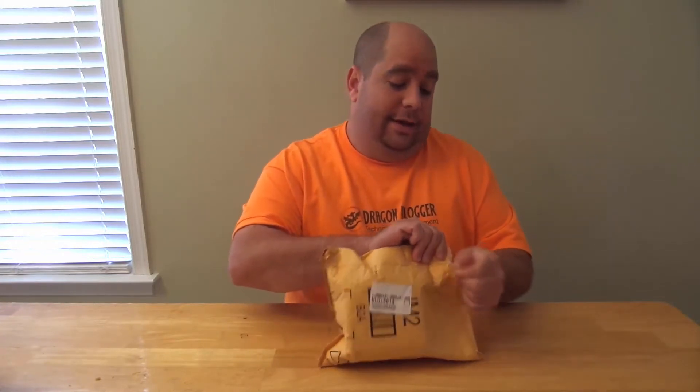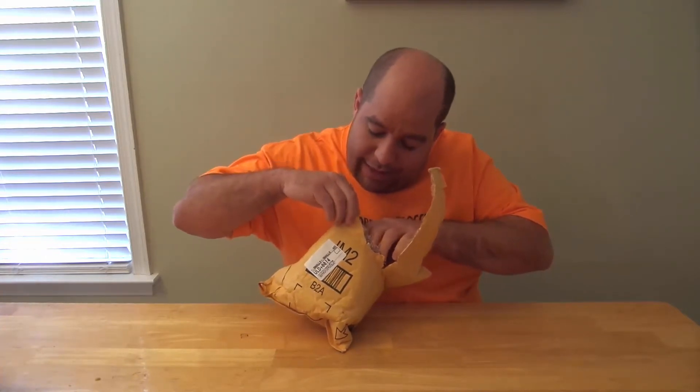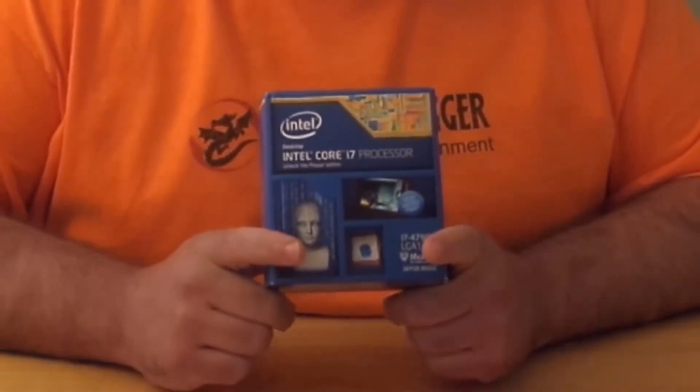Hey guys, today I'm going to be doing a very quick unboxing for you guys for a very cool product. I've actually been waiting for this for some time and I'm starting from scratch from the actual shipping package just to surprise you and to surprise me a little bit. So here we go. It is for the Intel i7-4790K processor. This is some awesome stuff here, so let's get into it.